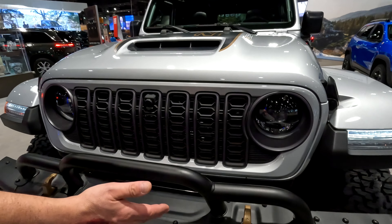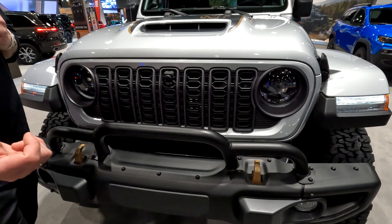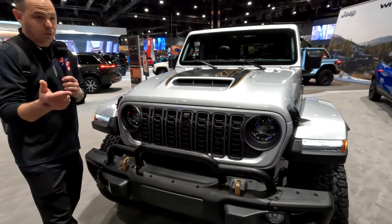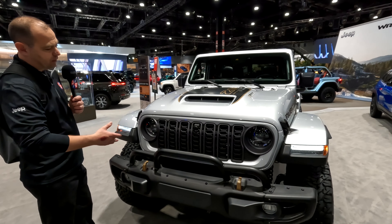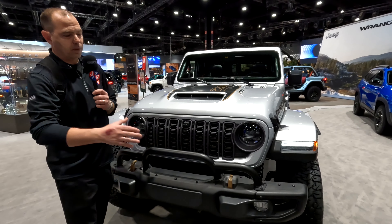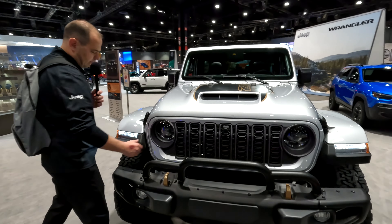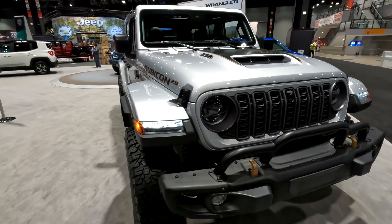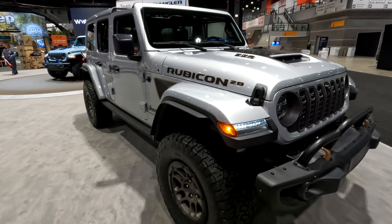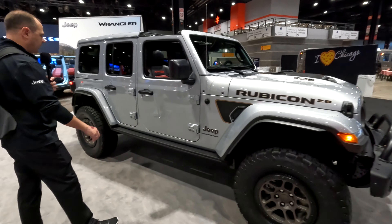Of course this is going to get the bronze tow hooks because it's a 392 — bronze is always part of the 392. Typically red is always Rubicon, but the 392 takes precedence. The blue accents always belong to the 4xe. You've got an upgraded grille and the Rubicon Extreme package.